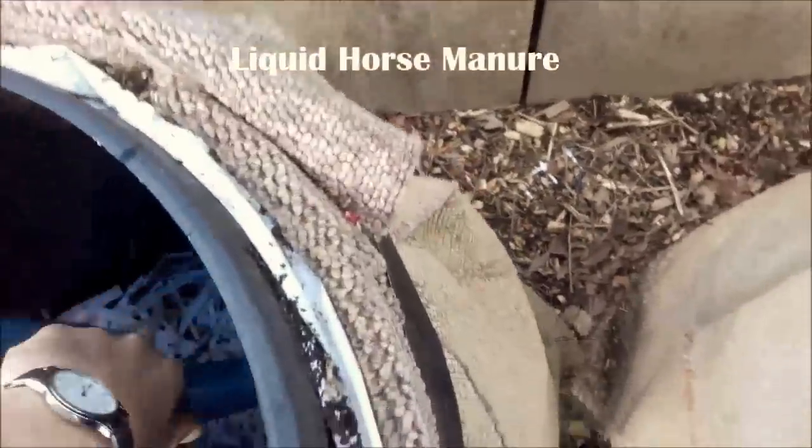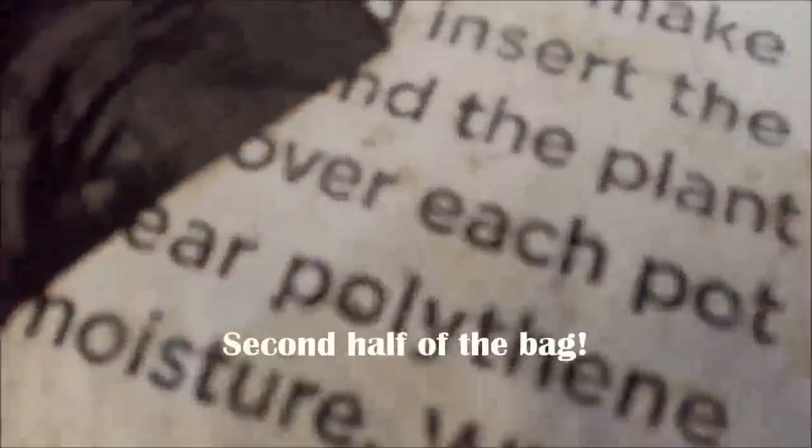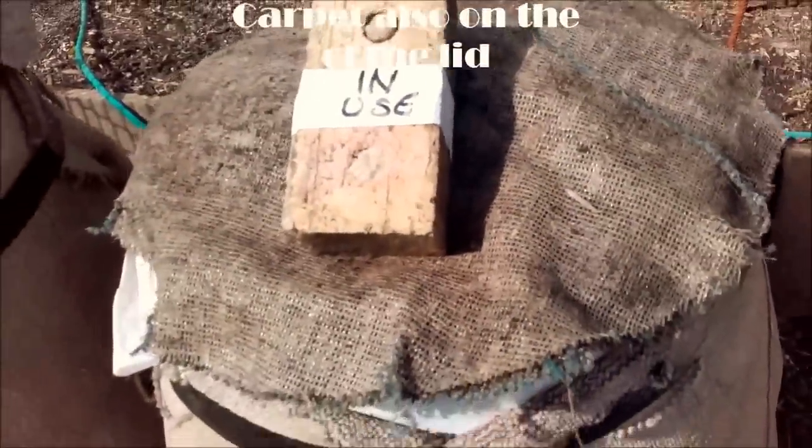Doing this one-handed — put me next dollop in and spread that around evenly. Another good dollop of carbon — worms love shredded paper. Carpet on the top, I'll find another two bits to put on top and keep them both watered. Lid back on with carpet on top of the lid. Right, he's ready to break down.